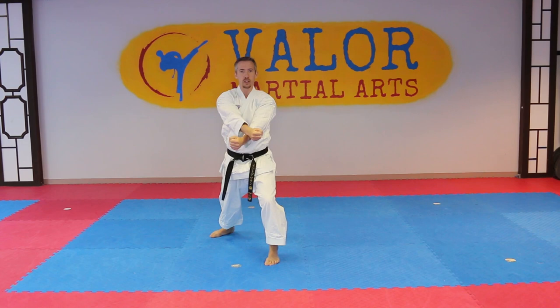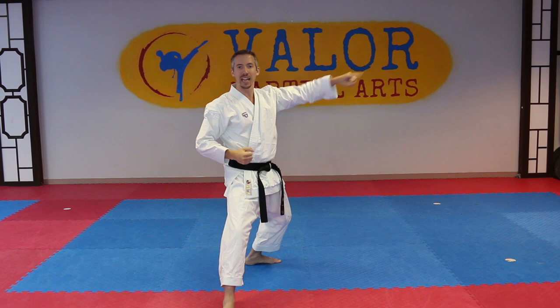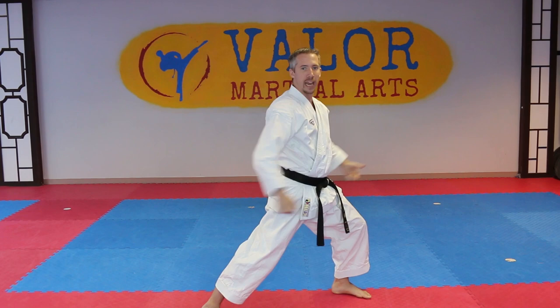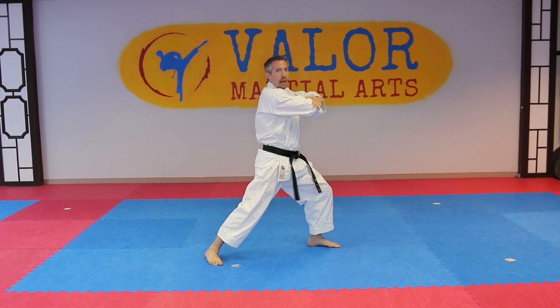Now we're going to shift up to the left and do a side snap kick and a back fist, just like we do in Nidan. With my left leg, kick, and then we're going to land and elbow this hand in a front stance. As we go, we shift about halfway and then do the same thing on the other side. Technically, in the Best Karate series, it says shift up halfway, side snap kick and back fist, and elbow strike.